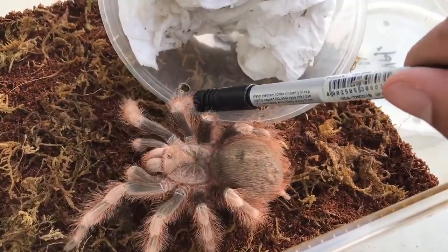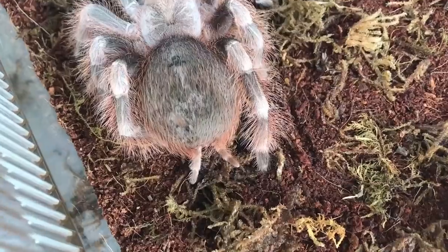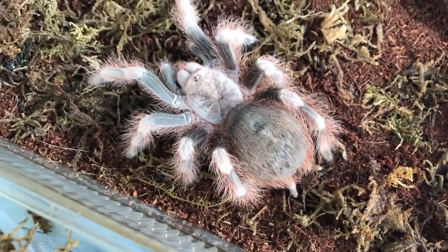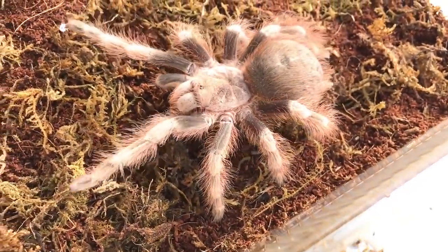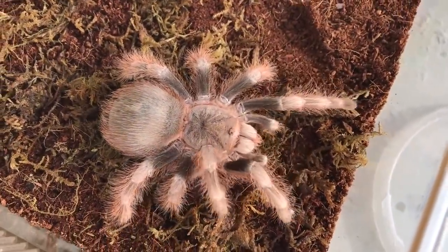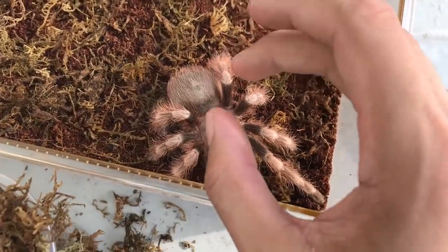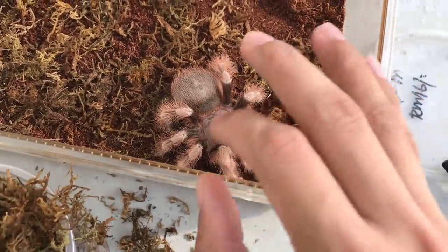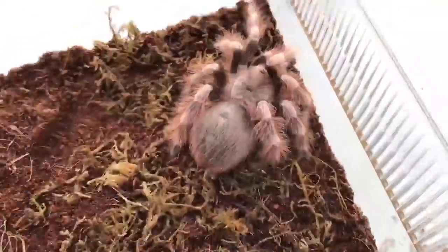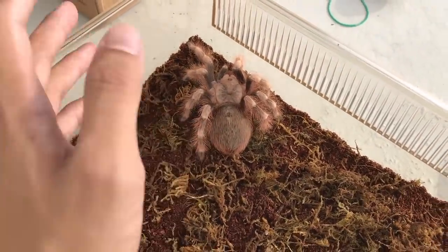She is definitely not in a happy mood — I can tell because she's stridulating her fangs. There she goes, look at the size of that butt, it's so round. The spinnerets are thick too. This girl — what have you been eating? Very rustic-looking tarantula, looks so cool. I got her at a bargain from a friend of mine. She is absolutely gorgeous, but I think she's going on a diet — I'll stop butt-shaming her.